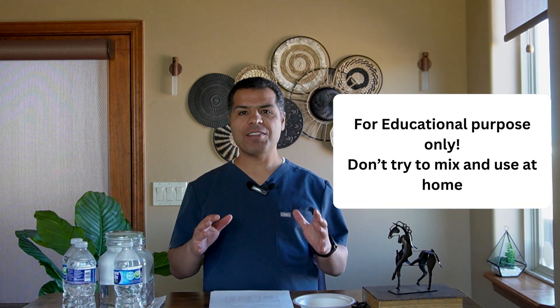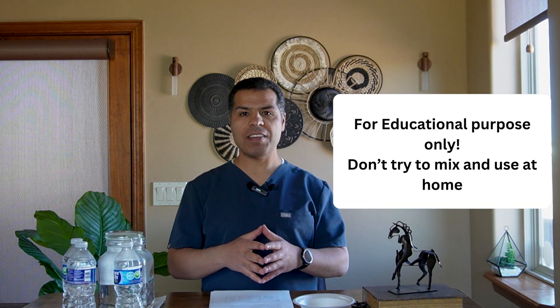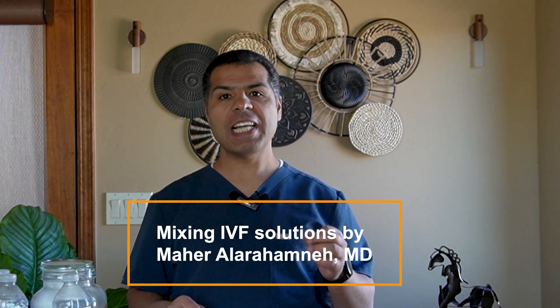There is no better way to understand IV fluid than mixing these IV solutions. What you're going to learn today is going to change the way you understand and know IV fluid for the rest of your career. Let's start.